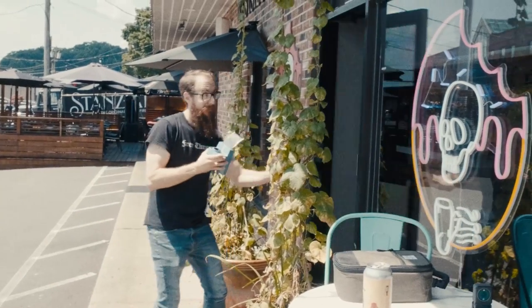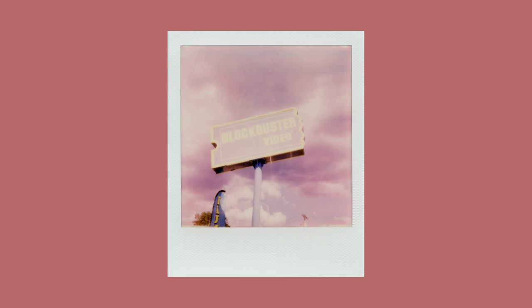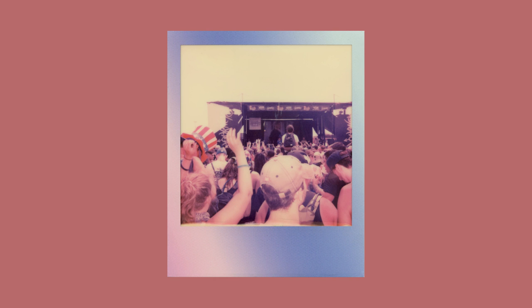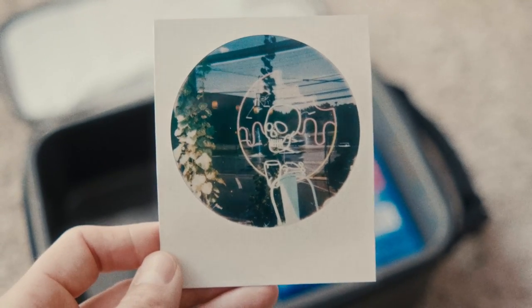If you live in an area where temperatures get higher than that, it's important to make sure your photos are developing in a cooler place, otherwise your photos will get a warm cast. You'll see a little bit more red, yellow, and pinks in your results — kind of like these. Some people actually do like that coloring, which is cool, but it's not really what it's supposed to look like. Polaroid recommends letting your photos develop in a cooler bag with ice packs to ensure it isn't too hot for them.